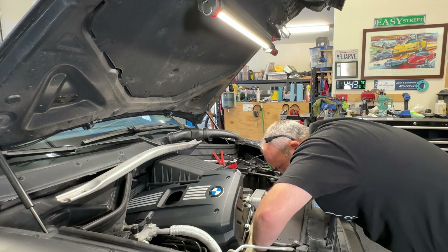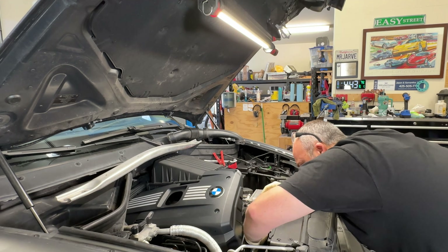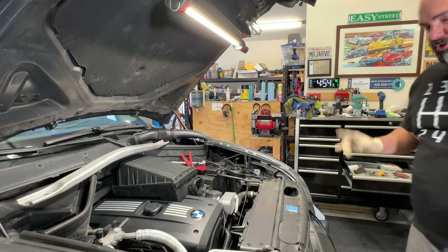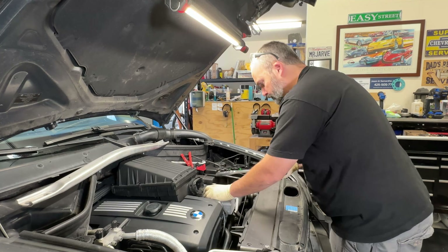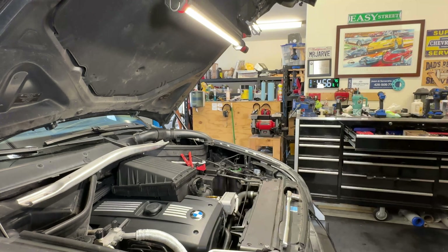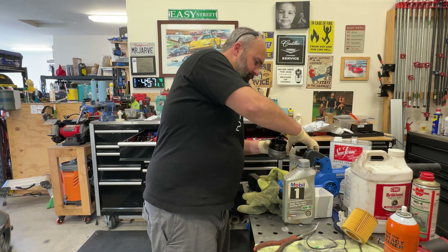I've got some seafoam running through there right now — seven ounces, one ounce per quart of oil — so I can see if it will help break up any debris or anything that might be plugging the system. The oil in this is pretty old and I'm not really sure when it was last changed. Since I don't know when the oil was changed and there's no dipstick to get a read on it, I pulled the oil filter out just to take a look at it.